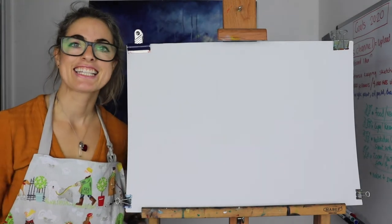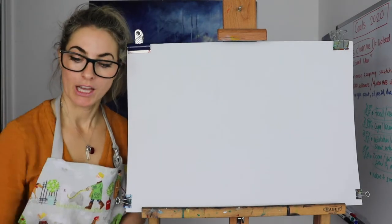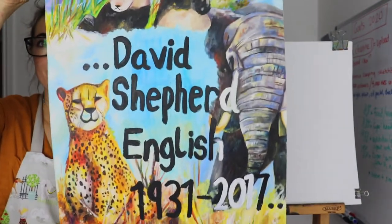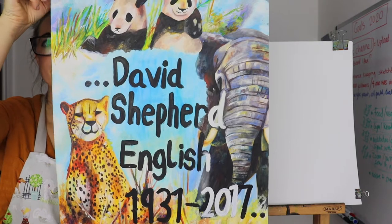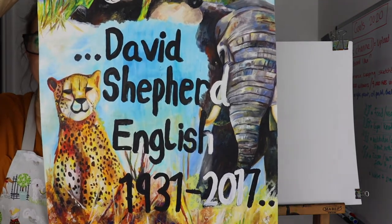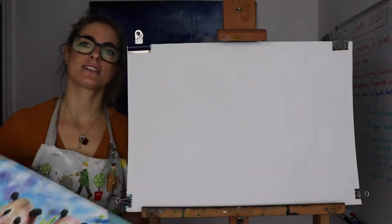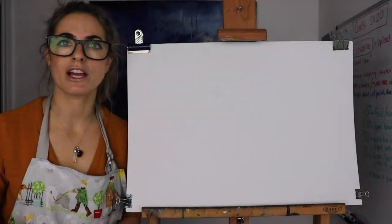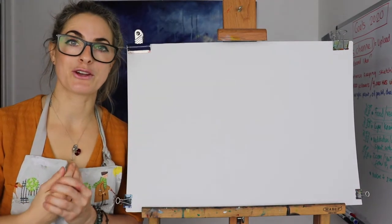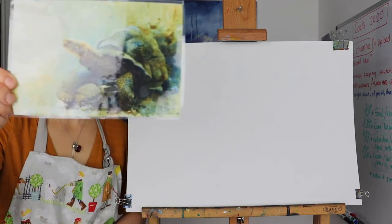Hello everyone, Emily here. Today I want to show you how to do a lion with this massive mouth open, and I want to base it on David Shepherd. He was one of my favourite artists — he still is, he's just not alive anymore. He died in 2017 and he was an amazing artist. He painted almost like photographs from real life. I've done quite a few videos on David Shepherd because I love him so much, and I'm going to show you some images that he's painted.